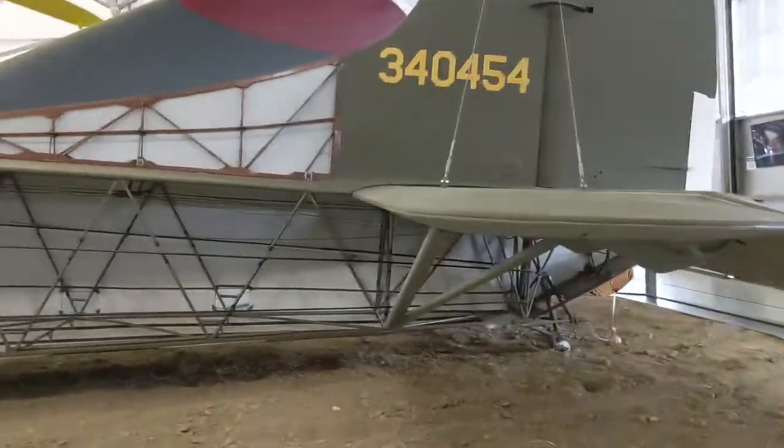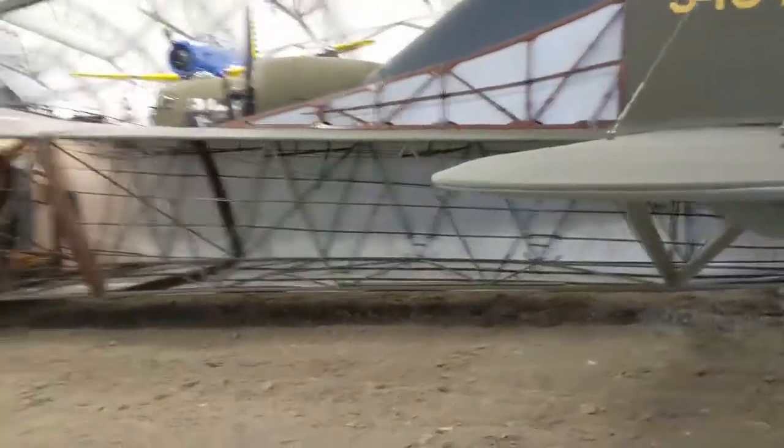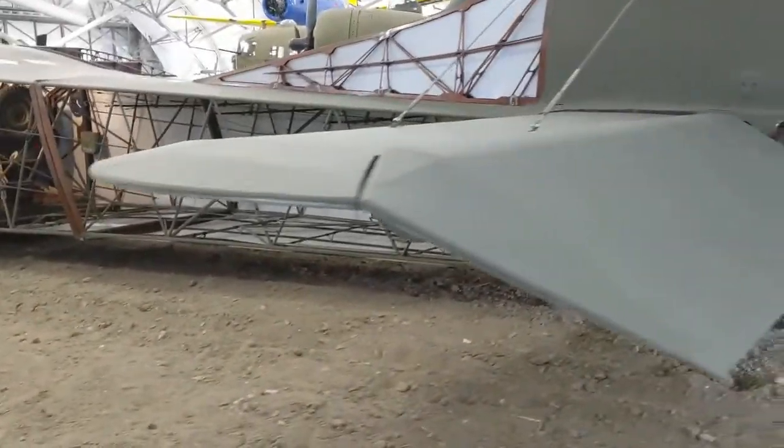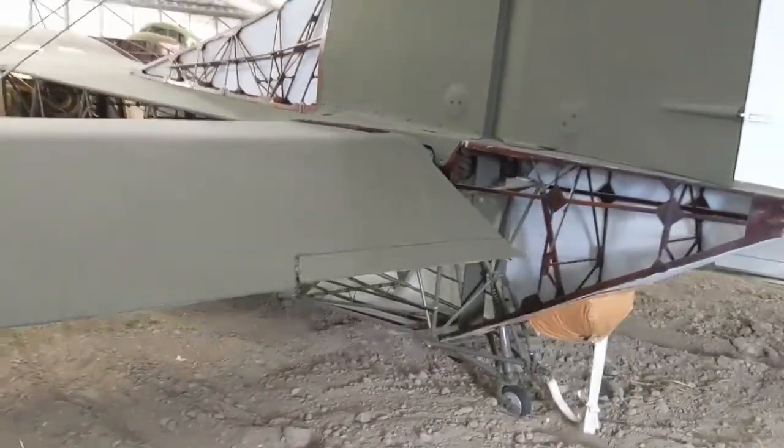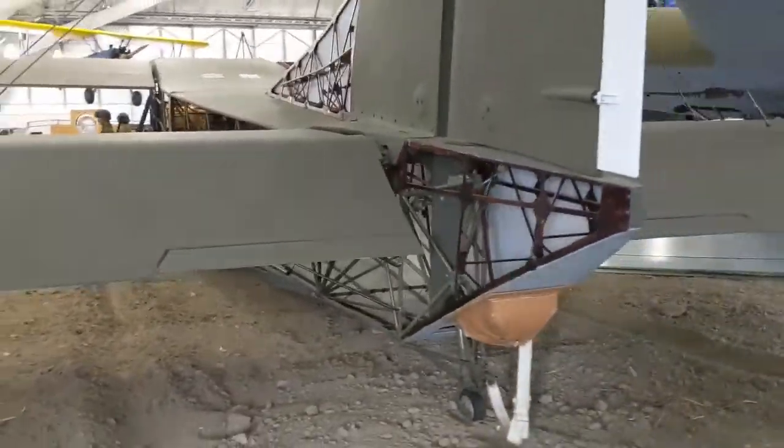As we walk around, you can see the construction. On the back, you'll actually see a drag chute. Once the glider lands, they could deploy this drag chute to slow the glider down.